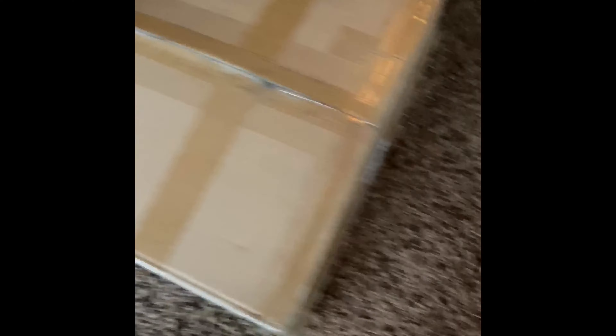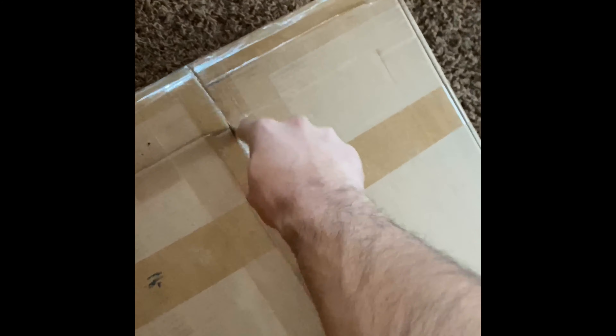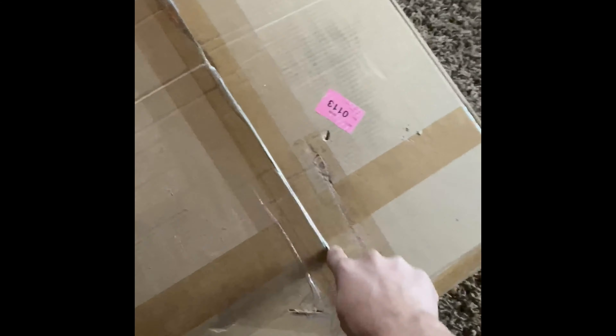As you can see, it is packaged very nicely — taped all the way around. I don't actually see any damage from FedEx, which is who they use to ship. We're going to go ahead and open this box up. It is not a light box, I'll tell you that — though it happens to be a pretty light exhaust.